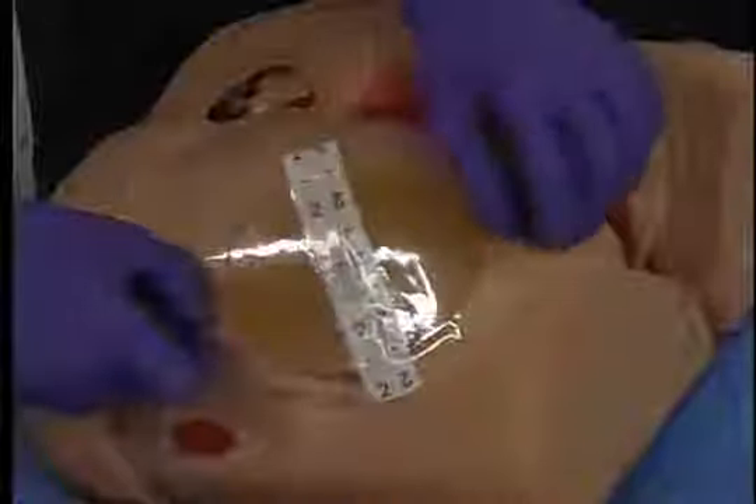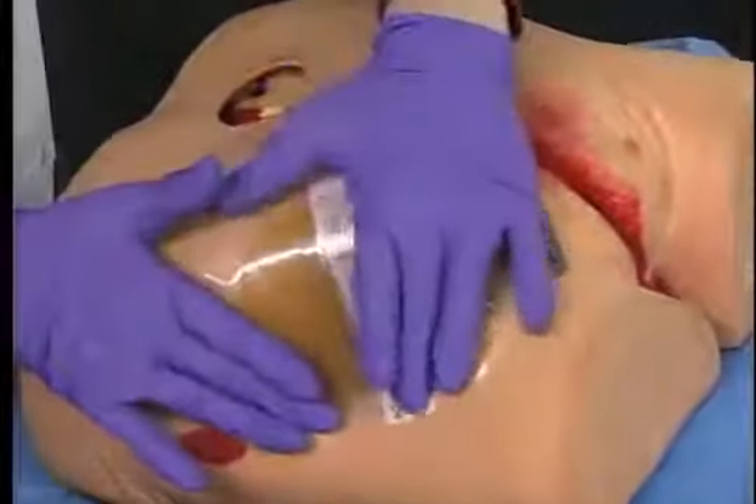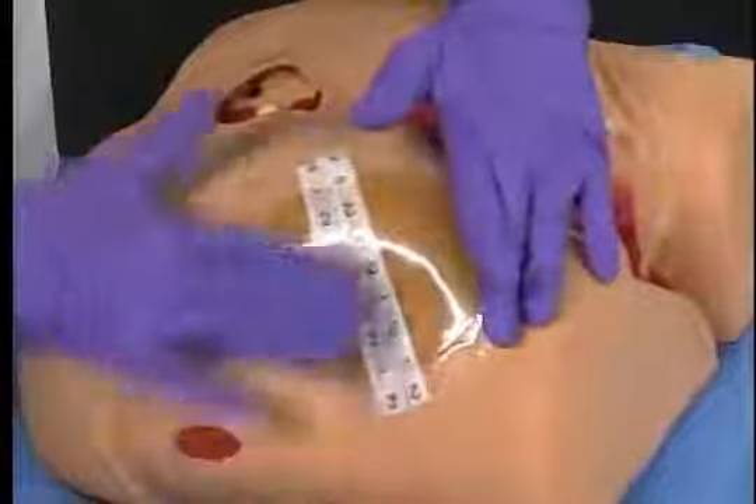Center and gently press the adhesive side of the dressing to the wound site, smoothing the film edges.